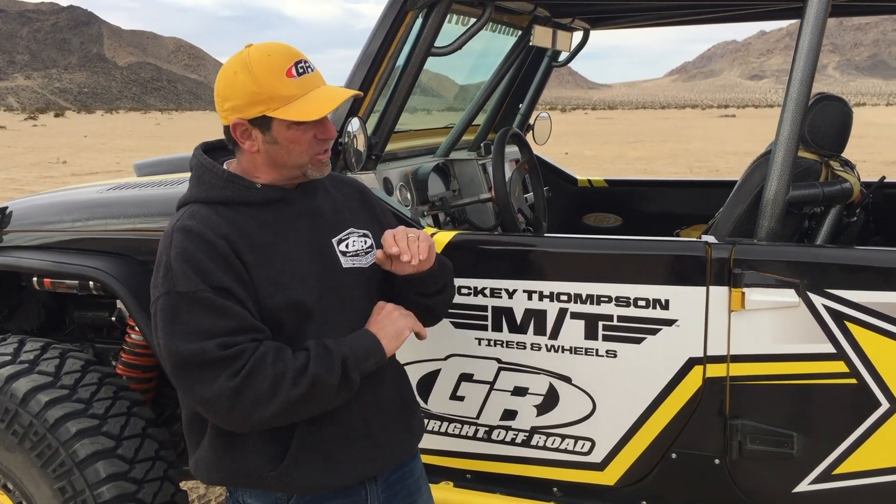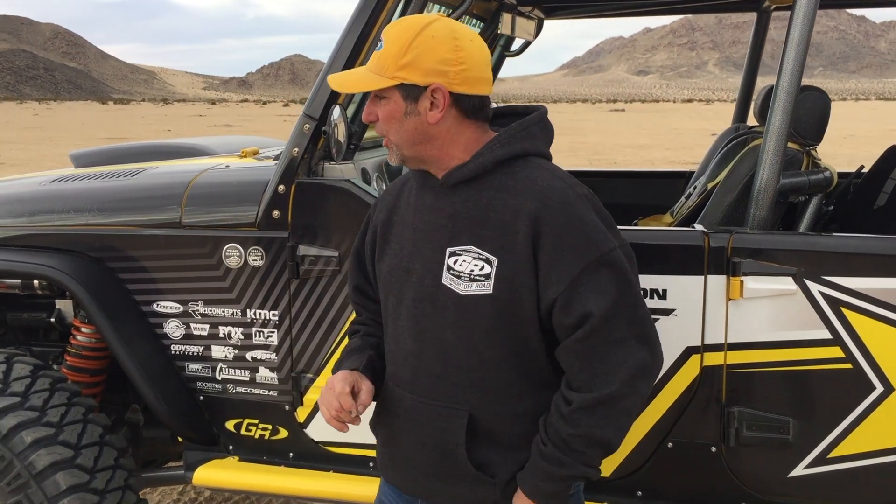We offer a wider one and we also offer a delete. So if you don't want any fender at all, we make a cool little plate that bolts on inside there and cleans it right up and makes it look good.